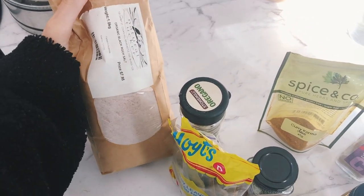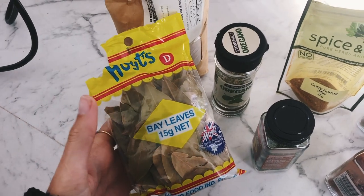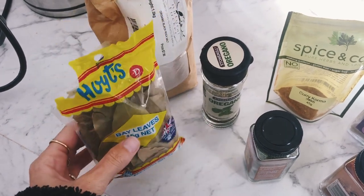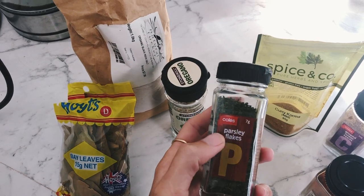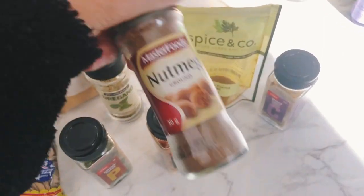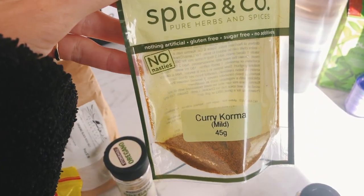Adding a couple of bay leaves — the key is to count how many you put in so you can count them on the way out because you don't want to eat these, they simply go in for flavor. Dried oregano, dried parsley, some smoked paprika. The secret ingredient is nutmeg — it makes it taste really earthy but kind of sweet. Then ground cumin seeds and the rest of the curry korma that I have.